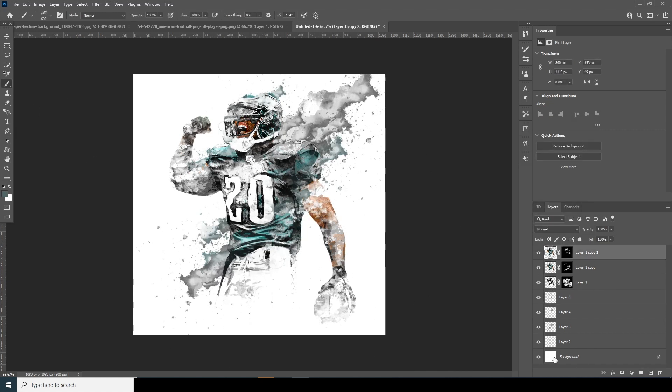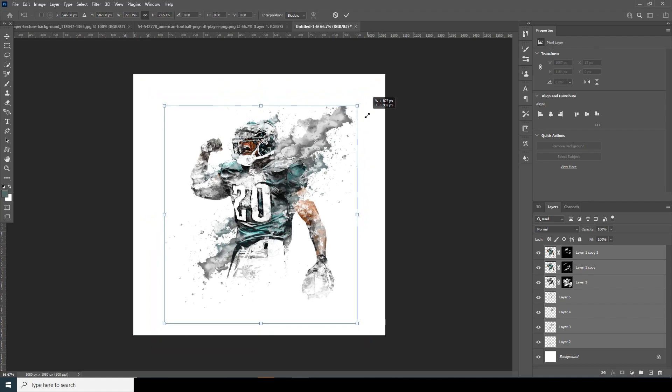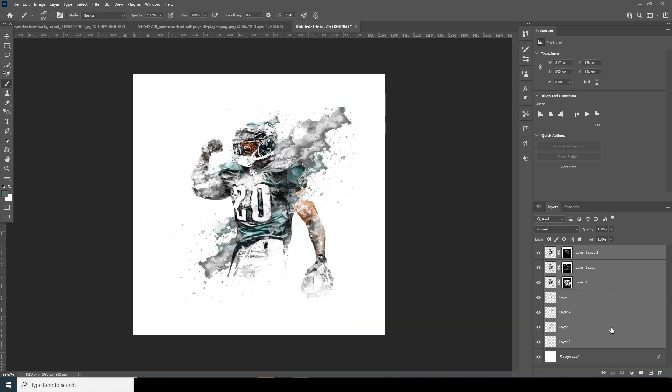Select all these layers and make them a little smaller with Ctrl+T — something like that, looks pretty okay. Turn the opacity down a little, somewhere around here. For this layer too, let's turn down the opacity to something like that.